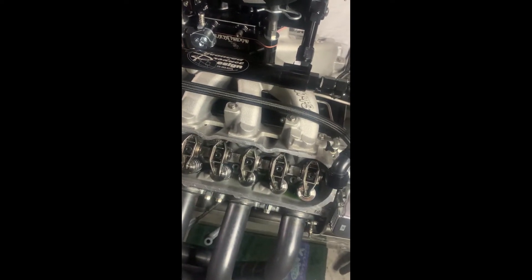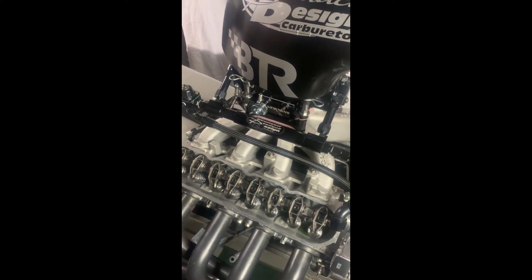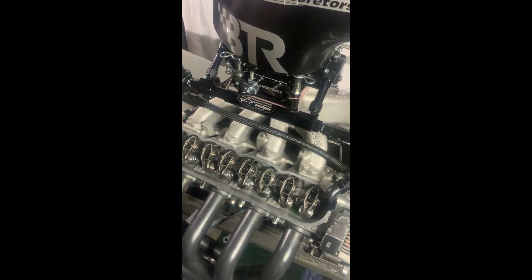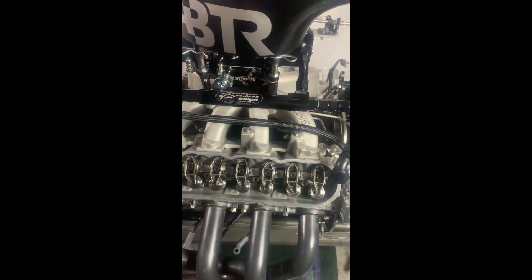Hey everybody, it's George from Racemax Direct, here in my home working on my race car, which is a front engine dragster that I've been building for quite a number of years that's now running this year.